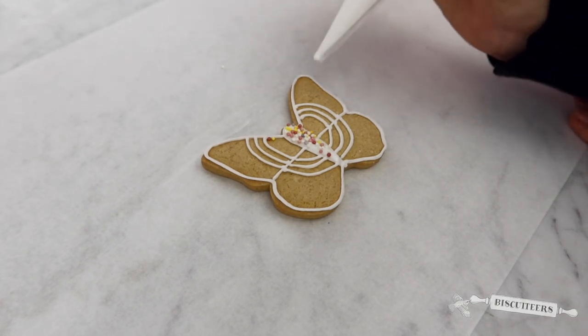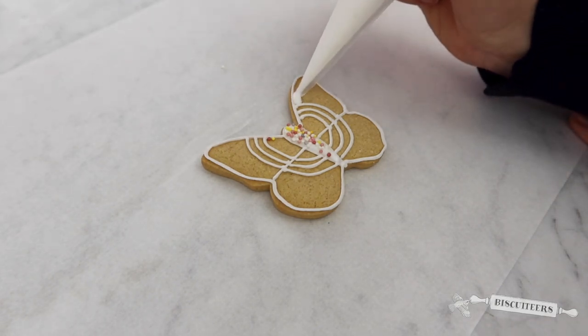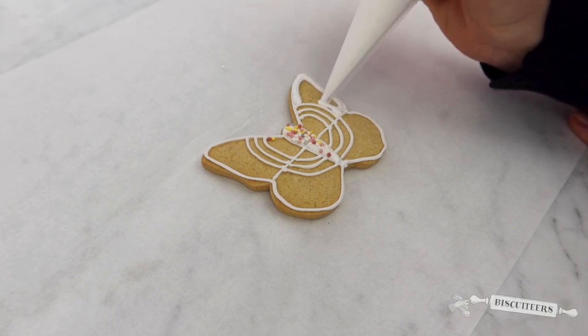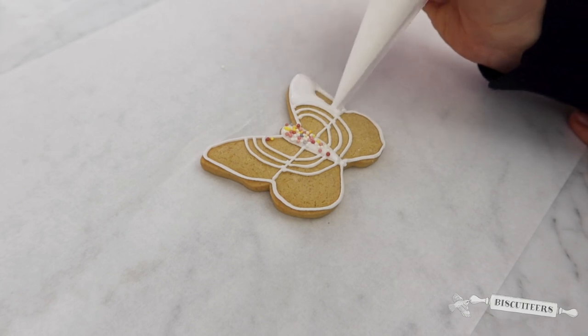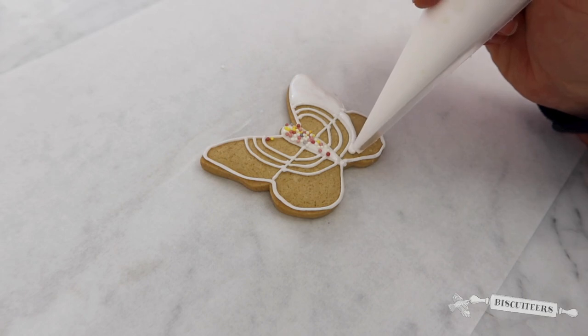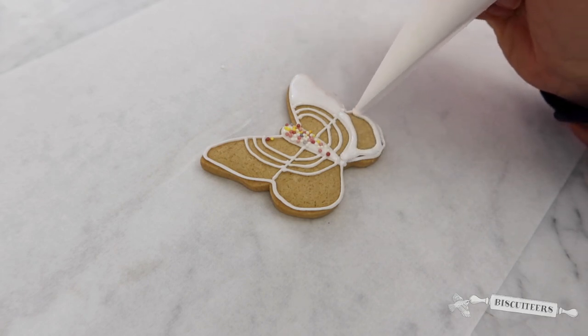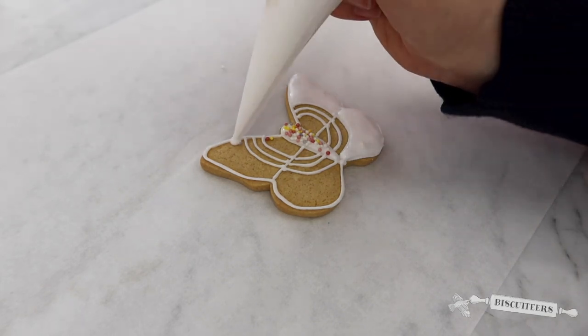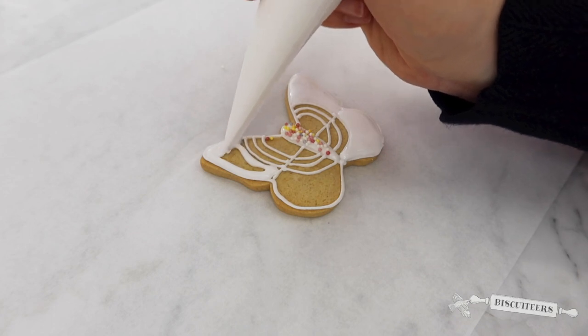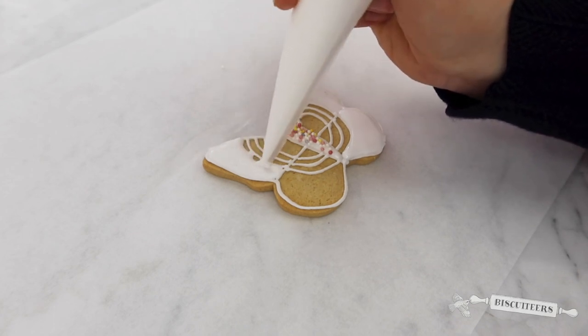Next, I'm going to go back with our flood icing and fill the outer portion of the wings. Gently squeezing, following our line icing and squeezing your flood icing so it fills up that biscuit. Do all four sections of the wings, gently squeezing the piping bag so your flood icing fills all the biscuit space.